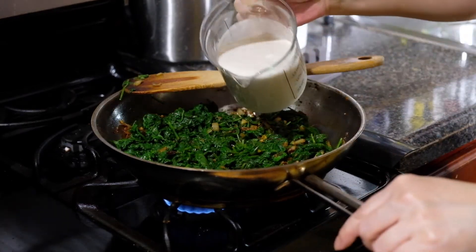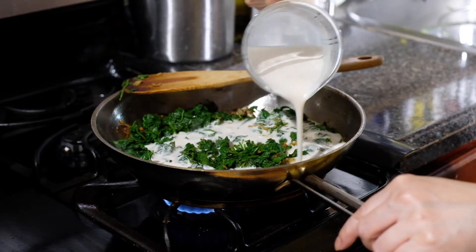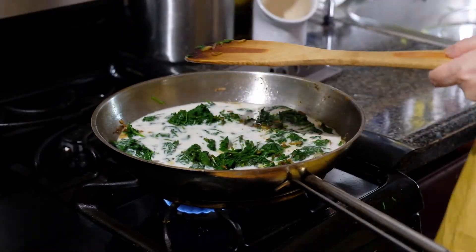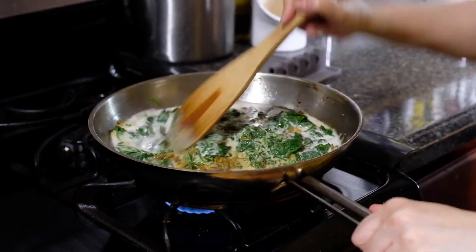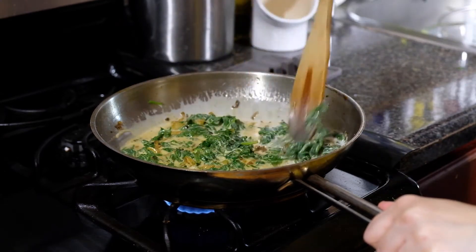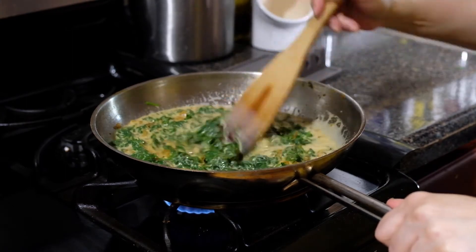Now we're going to add in one and a half cups of coconut milk, which is one 13.5-ounce can. Give this a little stir, scraping up anything that is stuck to the bottom of our pan to incorporate all that flavor into our dish.